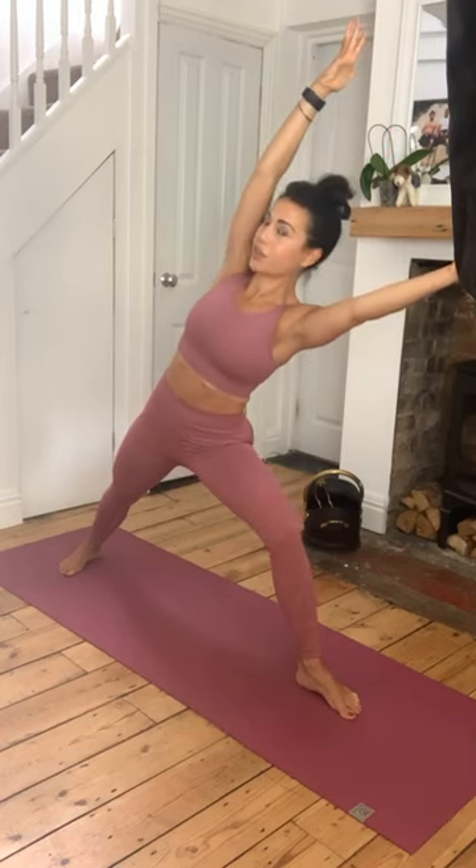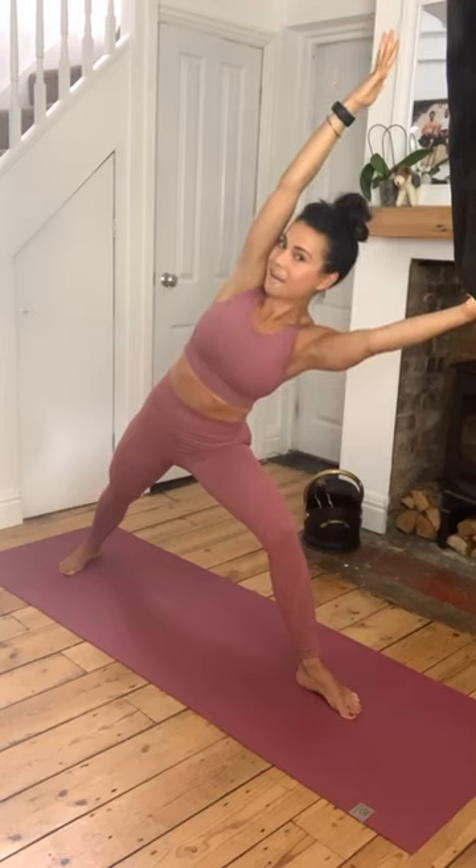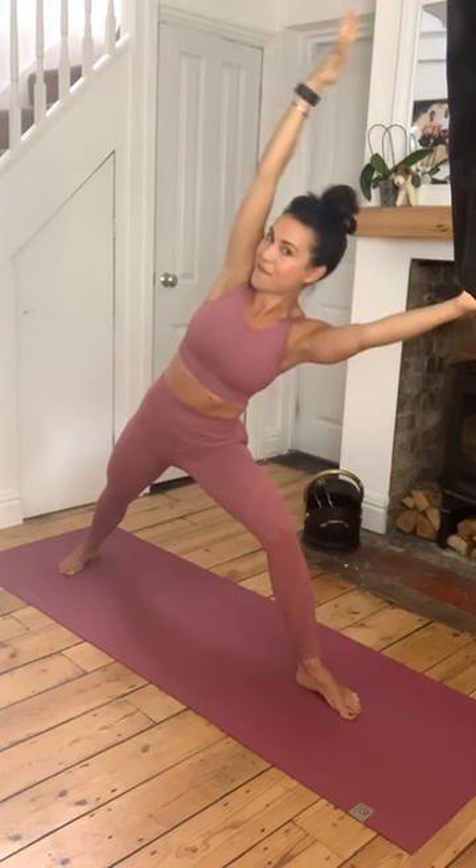Extend forward without moving your legs - so your legs aren't moving here, it's from the hip. Reach forward as far as you can. If you need to bring that forearm onto the thigh, otherwise see if you can keep it lifted. Left arm comes up - see if you can reach your left fingertips forward to the front of the room. Rather than dropping that left shoulder forward, bring it back - stacking the shoulders on top of one another. Maybe drop a little lower, keep pressing through that little toe of that back foot. Really strong everyone. And back into warrior two.